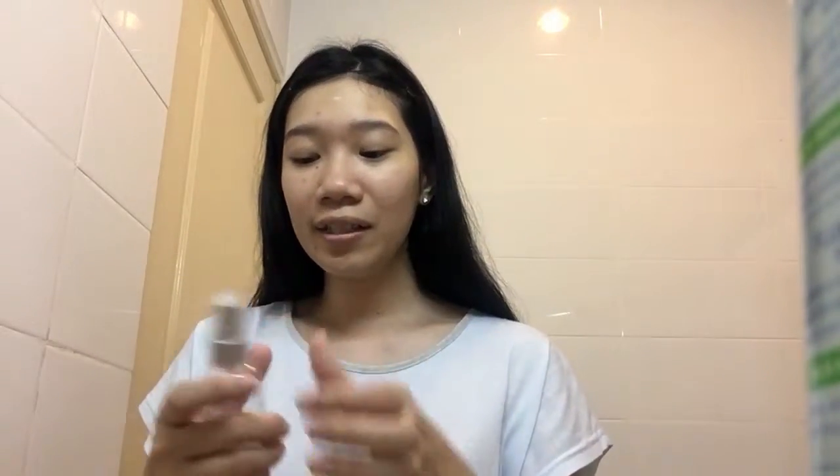The next step is the Kose Sekkisei lotion. I'm actually traveling right now so I put it in a spray bottle — it's much easier and it sprays evenly onto my face. Just a few sprays is all you need. Then I like to tap it in, kind of like applying a setting spray.